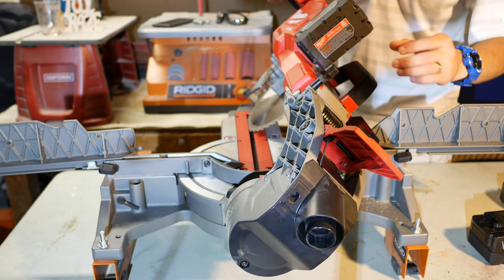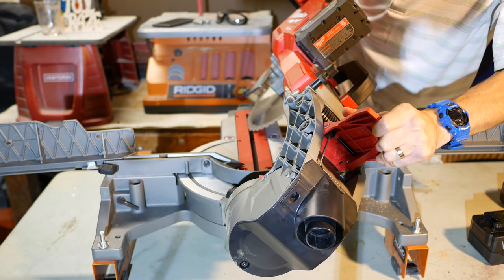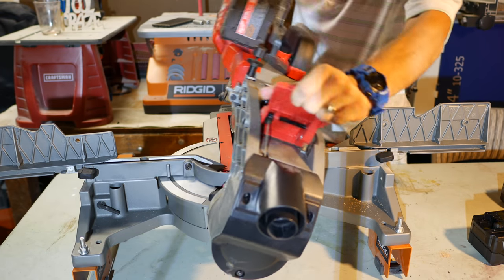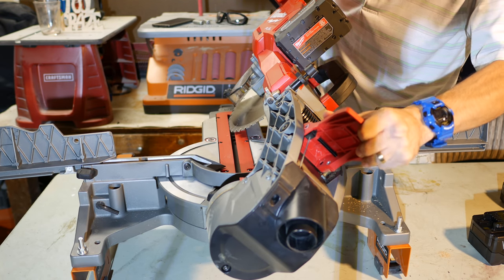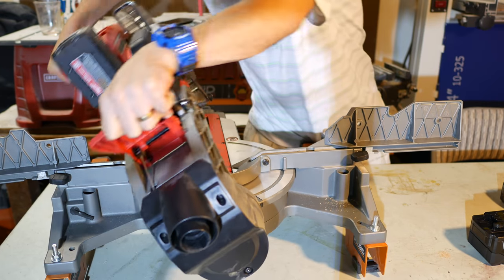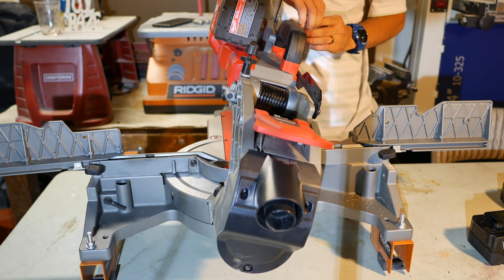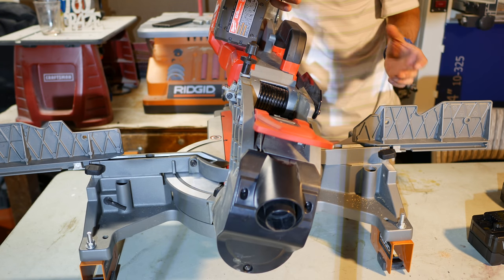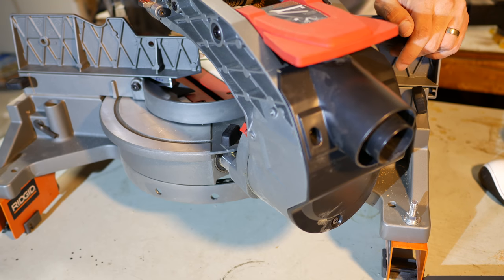One negative I found on the model I have is that the bevel pivot is a bit stiff to change bevel angles — you have to put moderate force to get the saw to bevel to either side. The problem is that it's stiff enough that when I try to change bevel angles, many times I end up lifting the saw instead of tilting it to the side if the saw is mounted on a tabletop. If you mount it on a miter saw stand, it's still stiff but not as big a deal because the weight of the stand prevents lifting.